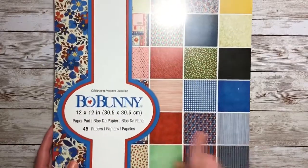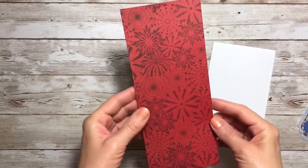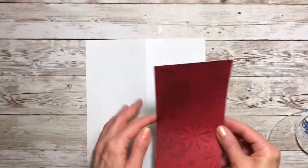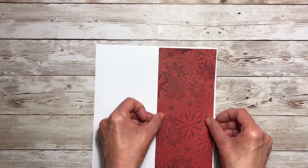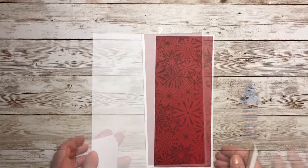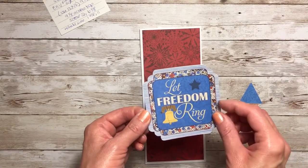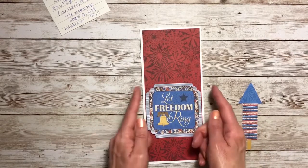In creating this card today I will be using Bow Bunny Celebrating Freedom Collection. Next you'll want to cut down a top layer, and this will be 3⅝ by 8⅝. Go ahead and adhere that down to the card base. When applying this layer I found it's best to actually open up the card base. Now I'm adding this little cardstock piece that says Let Freedom Ring, centering that between the two sides.